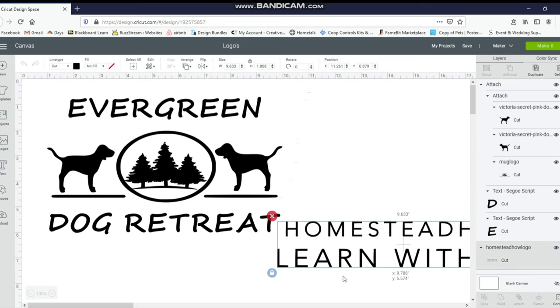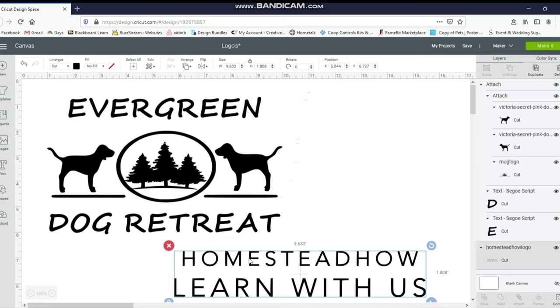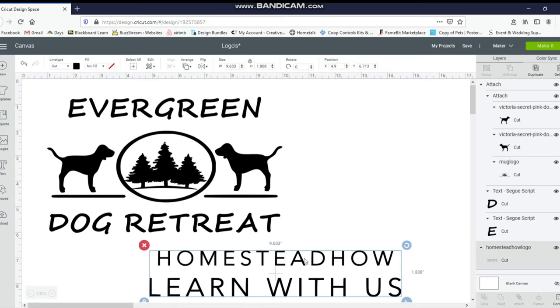It's pretty fun — my husband does all the videos, all the editing, everything, and shows you what we do on our homestead. I already have both of these created. Even if you had an image you wanted to use, you can upload it into Design Space, or you can purchase designs off Etsy or anywhere else and import those into Design Space. I created the Evergreen Dog Retreat one myself, and the Homestead How Learn With Us image I copied from our Homestead page and saved it into Design Space.